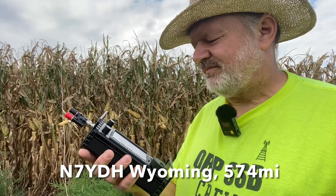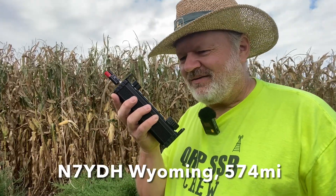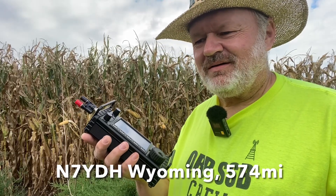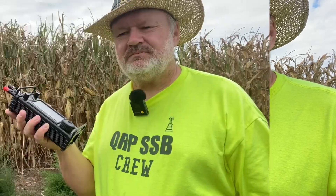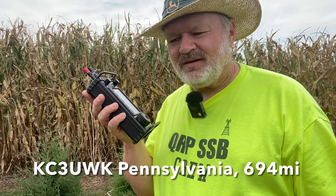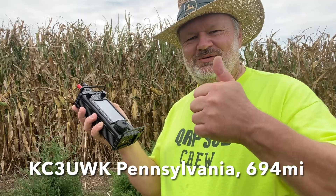Kilo 0 Kilo Lima Bravo, go ahead. Roger, you're 5-5, Iowa India Alpha. Roger roger on the 5-5, you're also a 5-5 and a part UF 261. Kilo 0 Kilo Lima Bravo, UF 5-5, here at UF 88 86 Tango. Roger, you're 5-5, Iowa India Alpha, over. Woo-hoo, Pennsylvania!